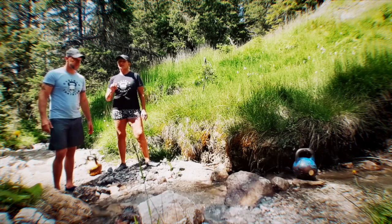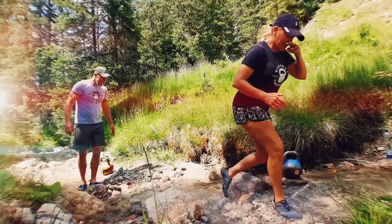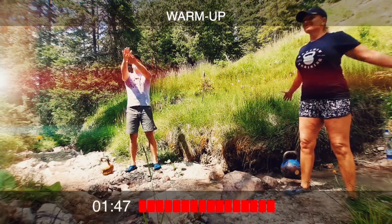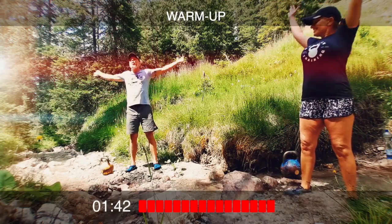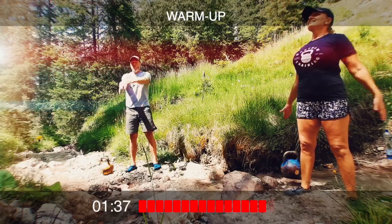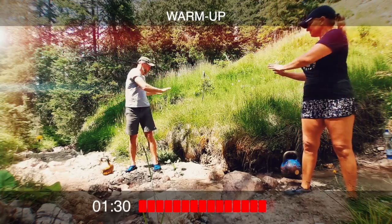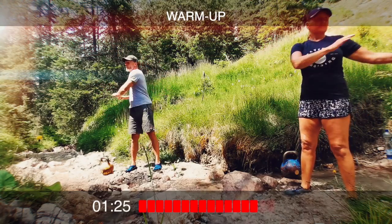The workout is short and simple but it's effective, so enjoy — let's get to it. First we're gonna do some work with the shoulders. Here we go: arm circles forward, then backwards, then thoracic rotation, alternating. Try and keep the movement all in your thoracic spine.